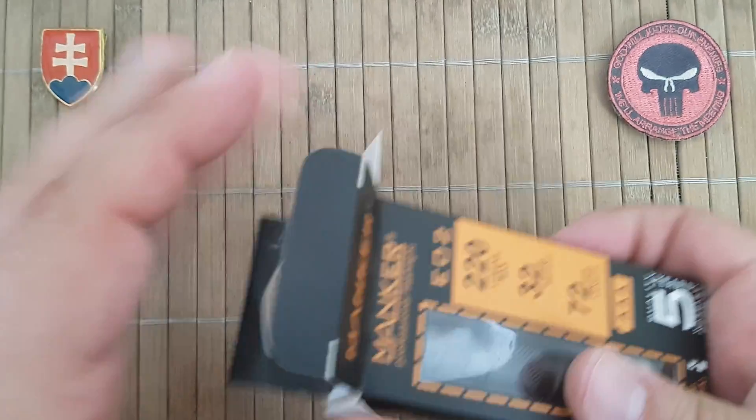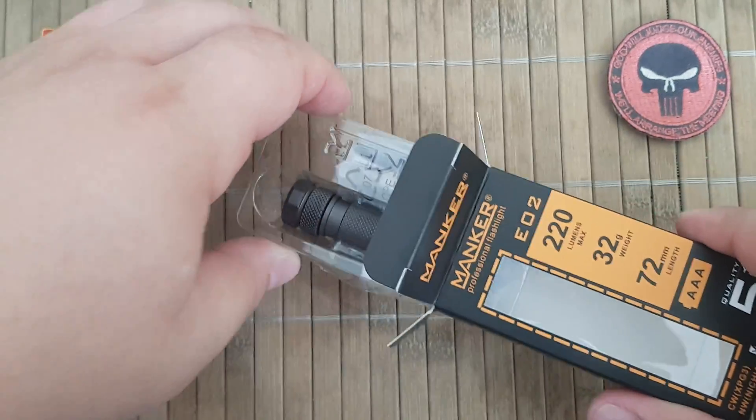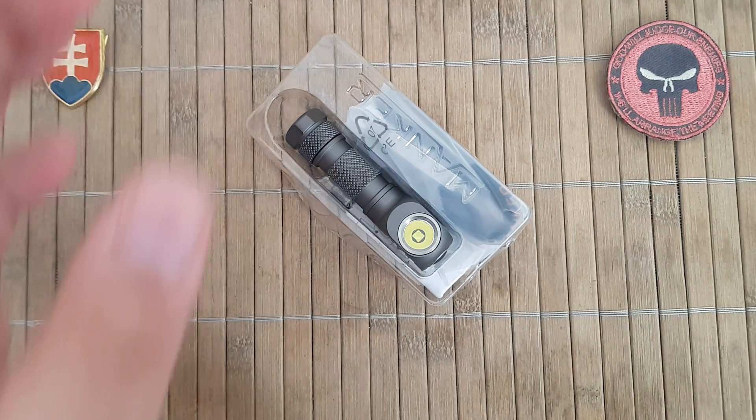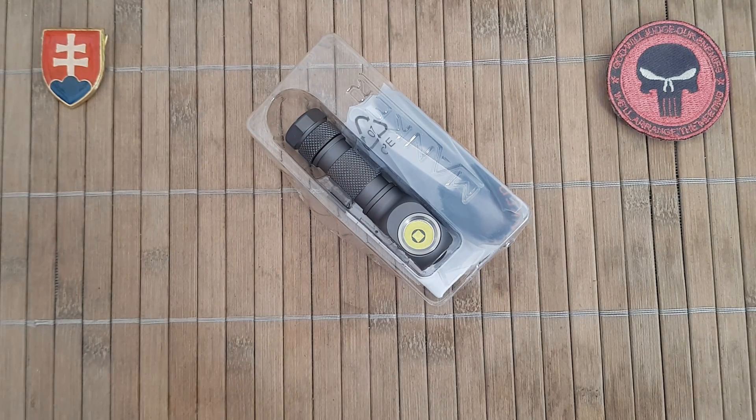You can find these lights on eBay — that is the place where I got it. This is the Manker E02 keychain flashlight.